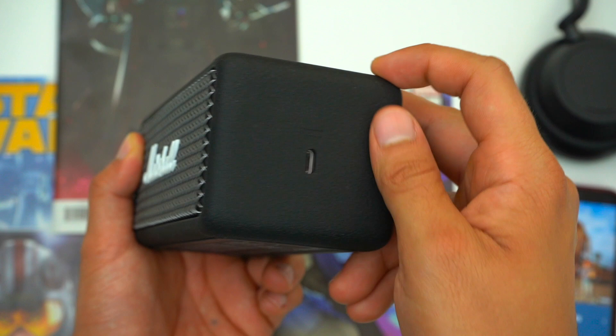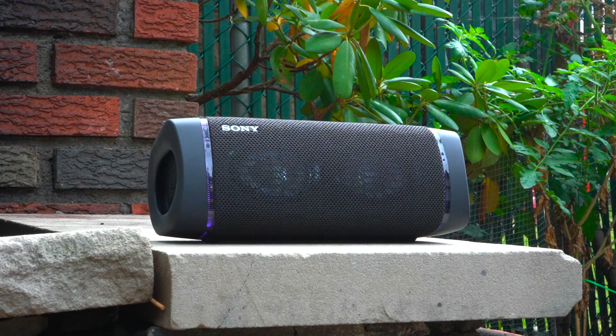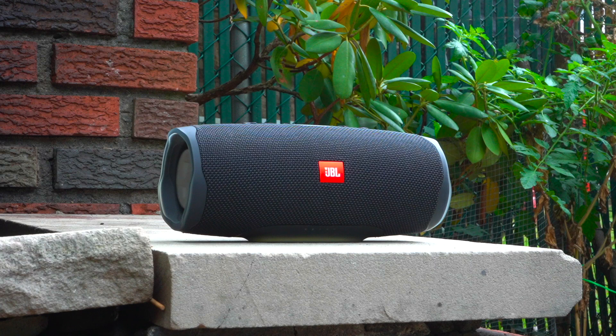Something to keep in mind is that this is a 20 watt speaker. As I mentioned at the top of this video, for the same price you can get either the XB33 or Charge 4, which are both 30 watt speakers, meaning they are going to get louder and sound fuller. But so that you can hear for yourself, we're going to jump into a sound test.